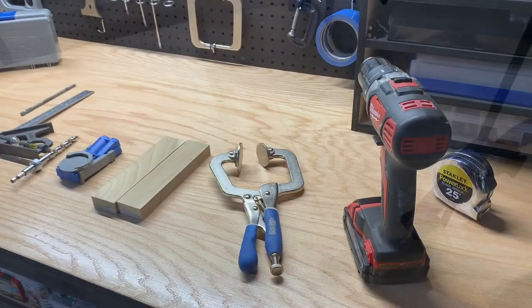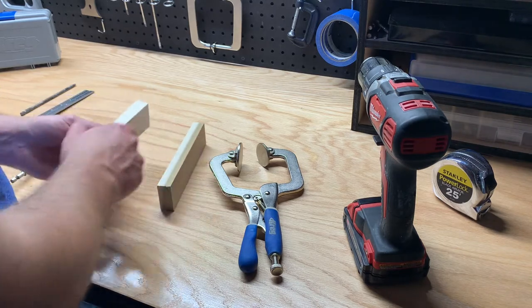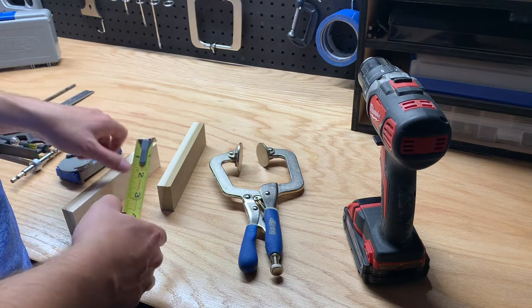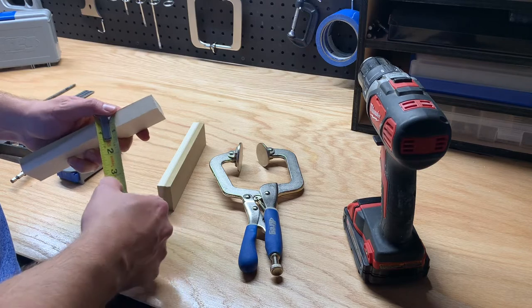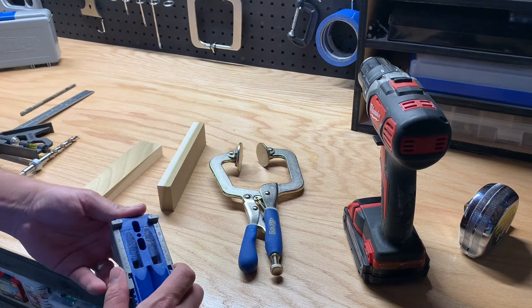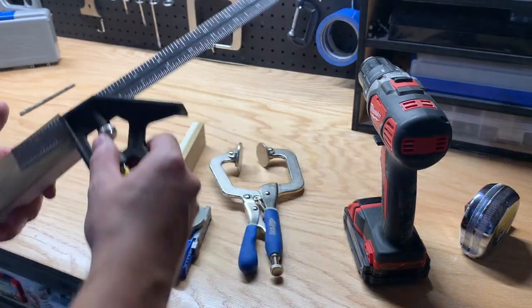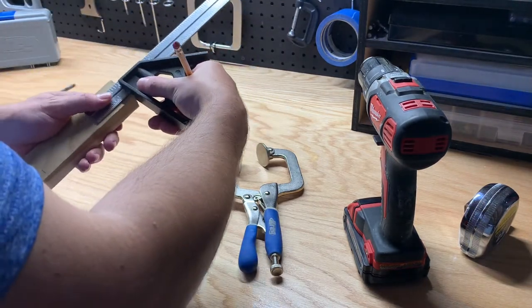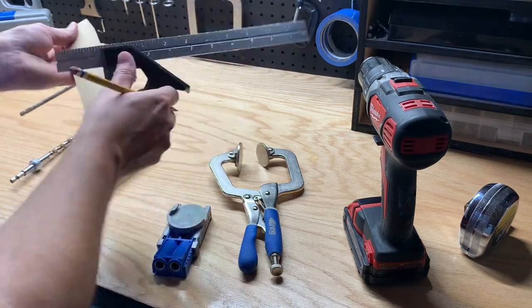I only needed four pocket holes to mount both legs, so I'm using a simple R3 Kreg jig. I wanted to cover some more details to make it easy as I've received questions on using a Kreg jig. Measure the thickness of the material — in the case of these one-by-twos, the actual thickness is three-quarters of an inch. Set the sliders on the jig so the arrows match the thickness of the material. I marked two inches in on each leg for the pocket holes to mount the legs to the tray.